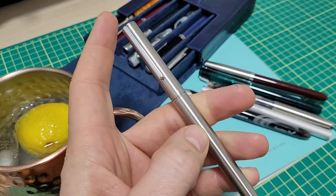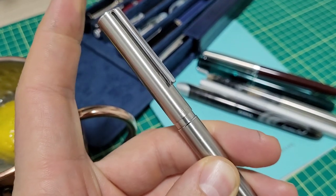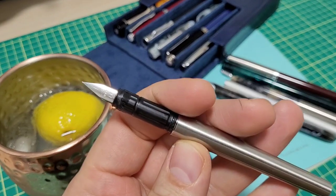I've only had this little Jinhao 35 for three short days and already the cap won't cap anymore. And to boot, the section here — that just slips off. What happened to this thing in only three days? Let's talk about it.